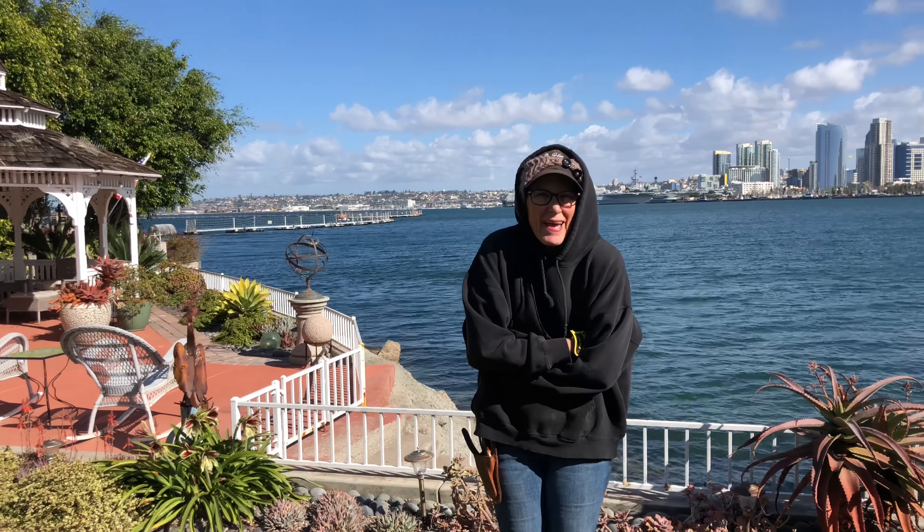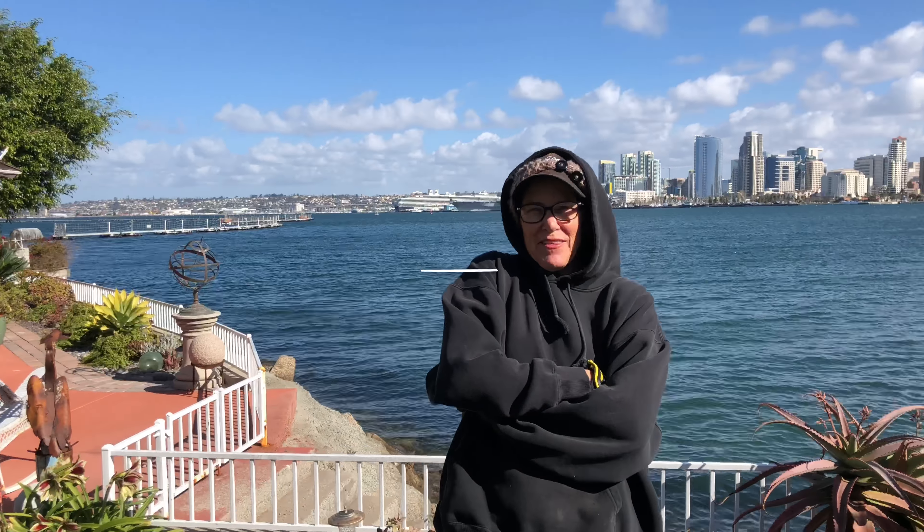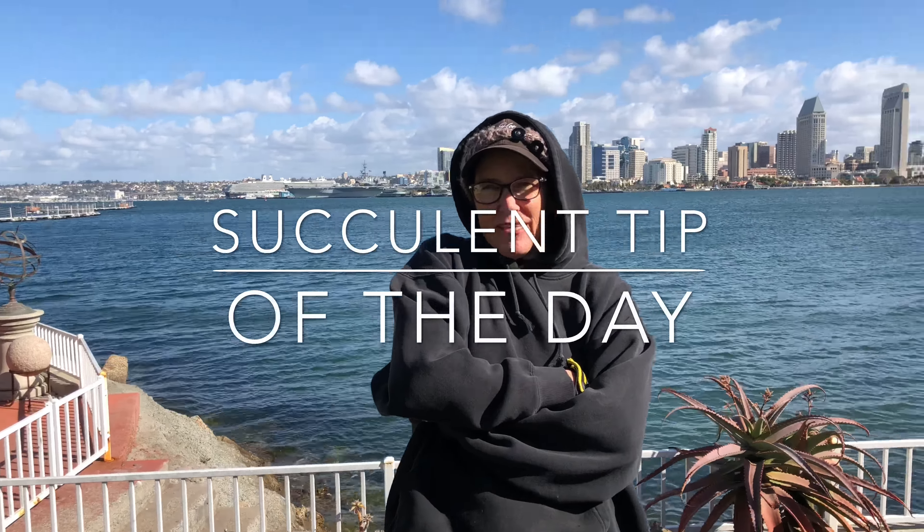It's Laura Eubanks of Design for Serenity with your succulent tip of the day, and this is groundbreaking day in Coronado. Try not to be distracted by the view. We're at a beautiful bayfront property and it is freezing. It's February, mid-February.